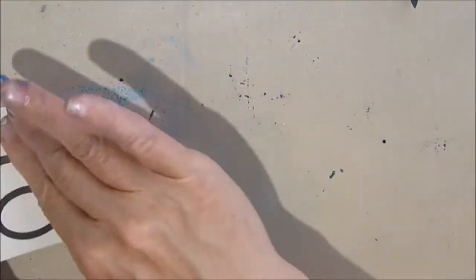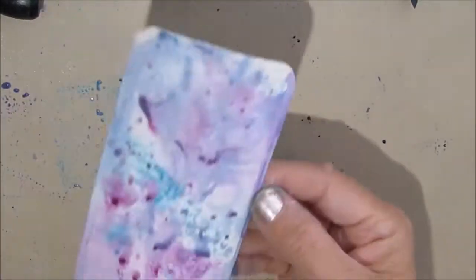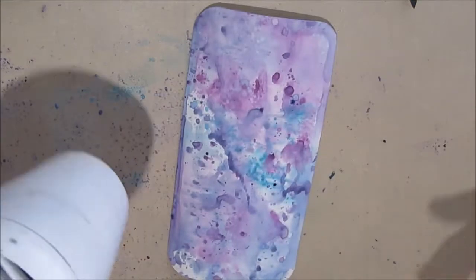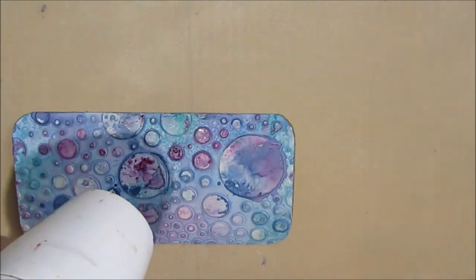Here I'm just adding ink to another gessoed card, just mopping up the leftover paint. With the distress inks I'm going to have a stash of cards and different things that I can clean up the excess paint on. I don't think I want to put this into the coffee filters because it will reactivate, although I may give it a try. This is the beginnings of the second card.